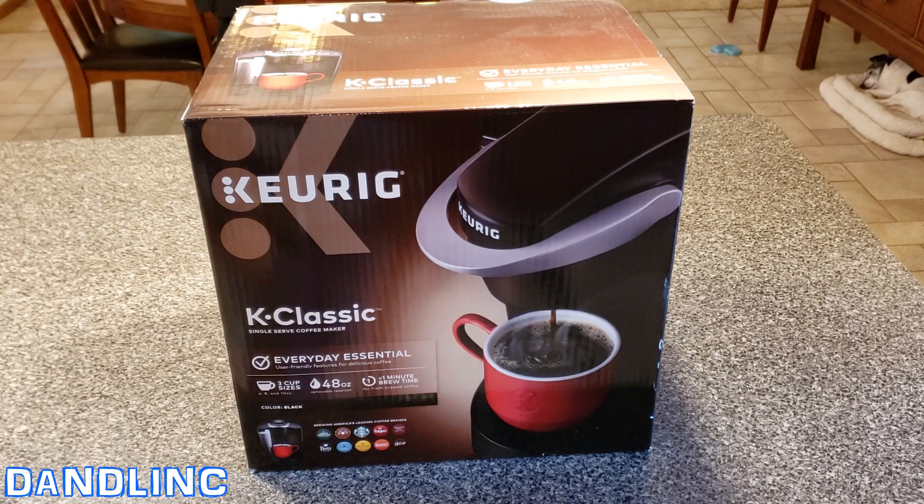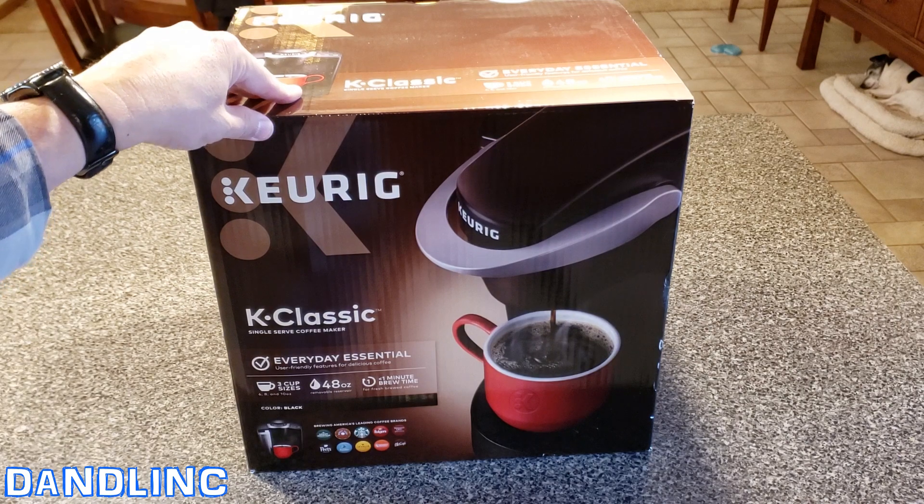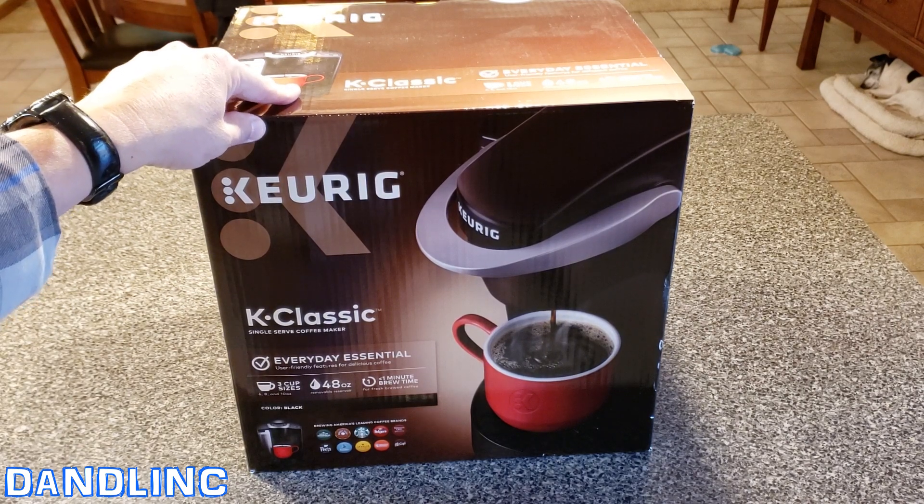Our old Keurig was probably four years old and my wife and I figured out the math. We probably have four cups of coffee a day between the two of us, so that's about 1,200 a year. Company added probably another two or three hundred in there, so about 1,500 a year — four years, six thousand cups of coffee for maybe a hundred bucks for a machine. Not a bad deal.